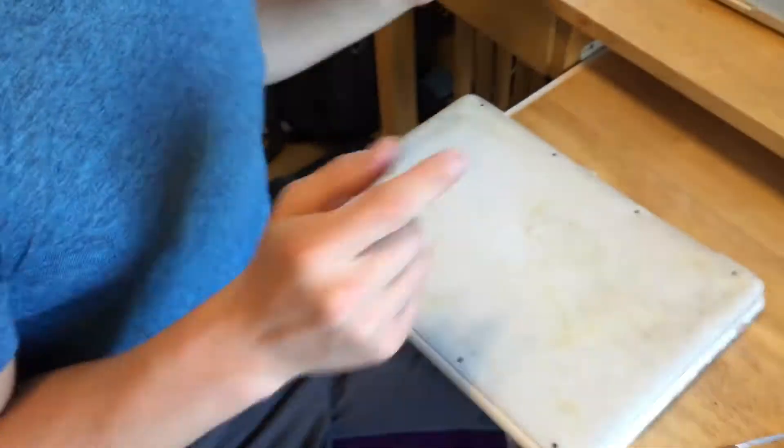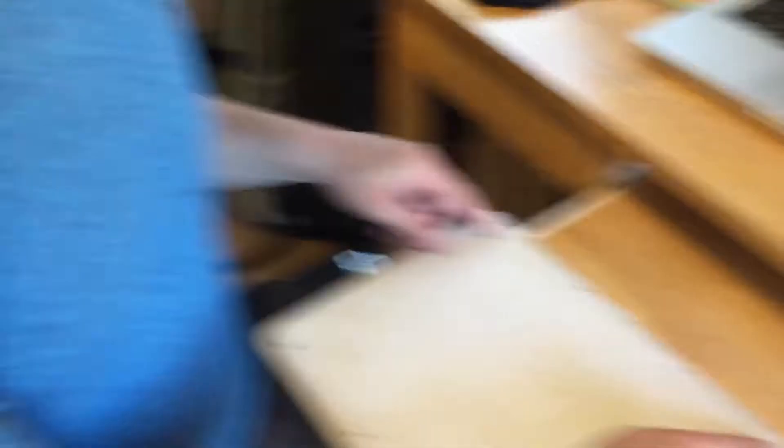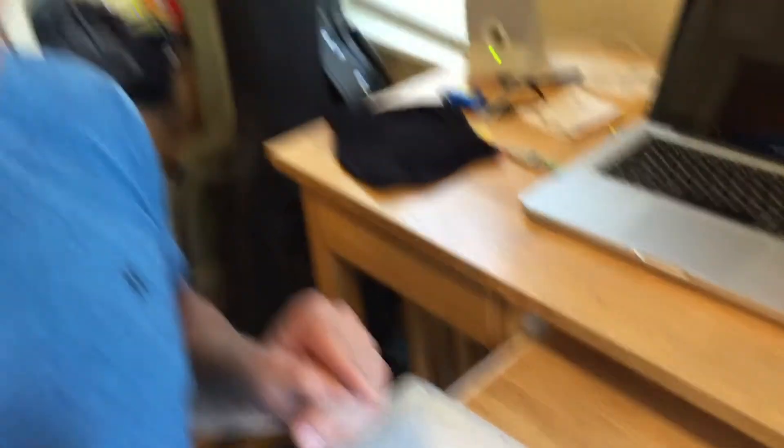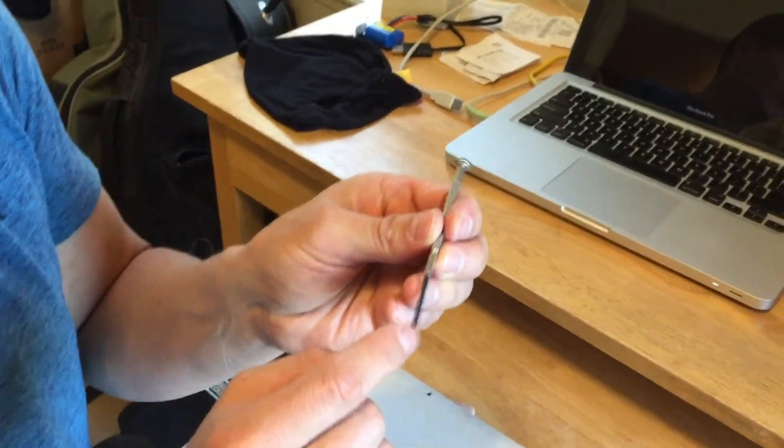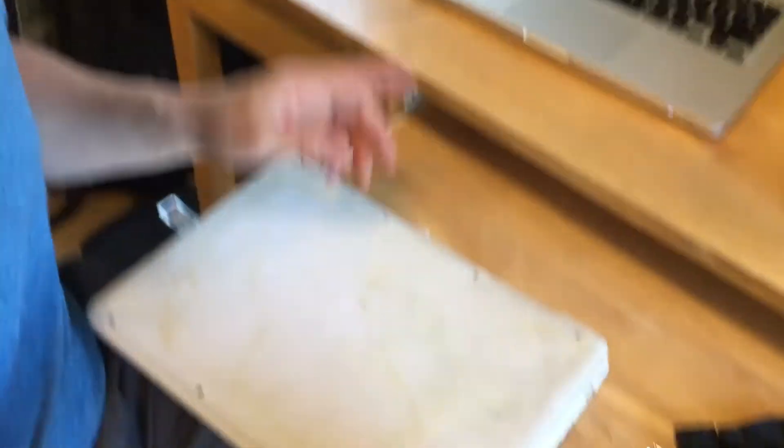If you care about the screws that are inside your Mac and keeping it in good shape when you're removing the back, you're going to want to make sure that you use a very good screwdriver — unlike these ones here. You need something that's really good metal that's not going to strip out your screws.